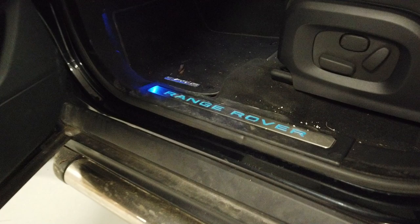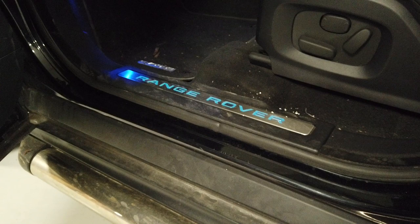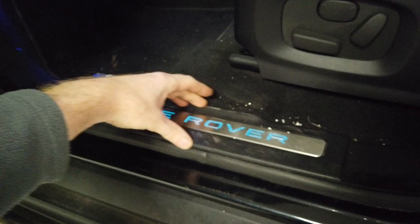My Dynamic car came with these illuminated sill steps. If you manage to pick up a set of illuminated sill plates, this video will also serve the same purpose, because we're going to show you how to take them off, take your original one off, and how to change this whole plastic step.